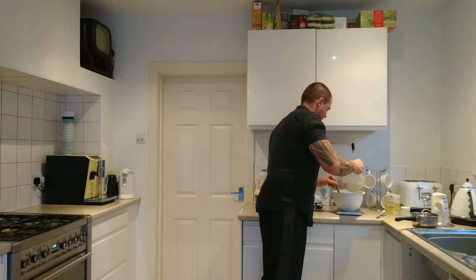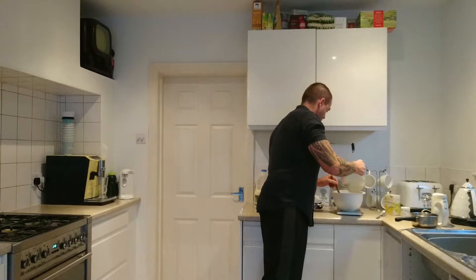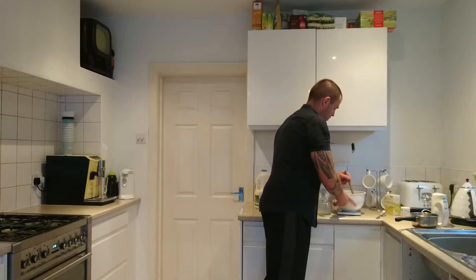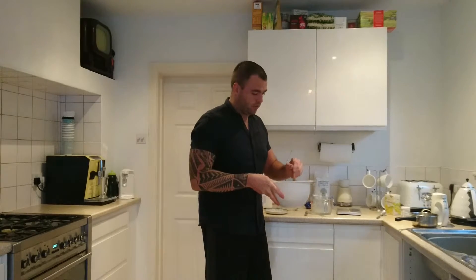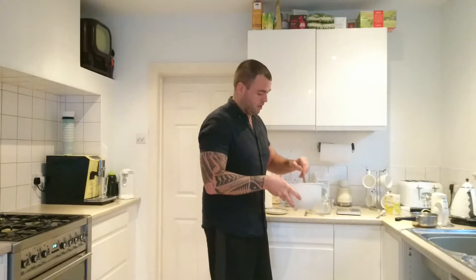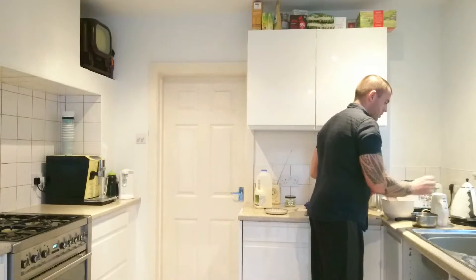This recipe does need to rest for 15 minutes before you make your pancakes. The mixture will go quite runny, but it will thicken up over the next 10 to 15 minutes or so. It's sometimes a good idea to whisk it as well, just to make sure you get rid of any lumps.